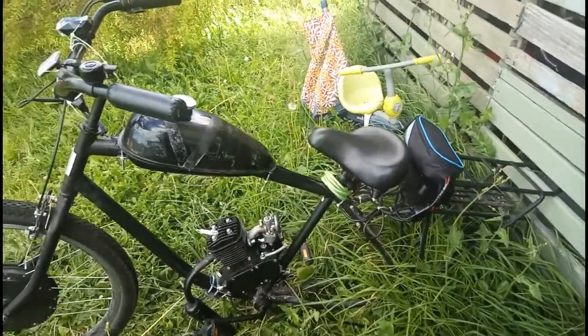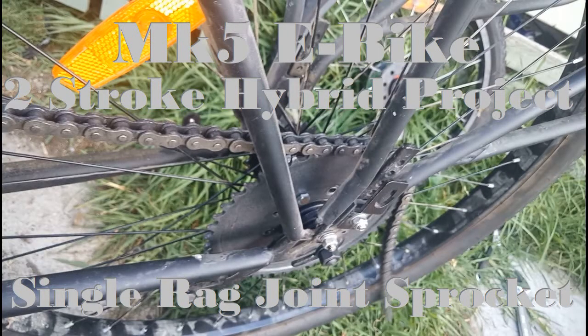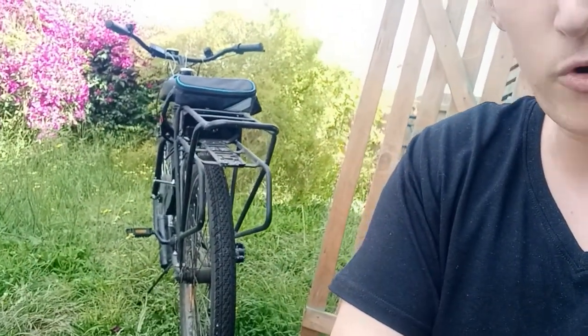Don't do what Nick does. Alright, so today is rear sprocket day on the Mark 5 hybrid project.